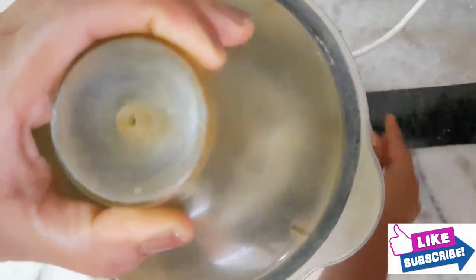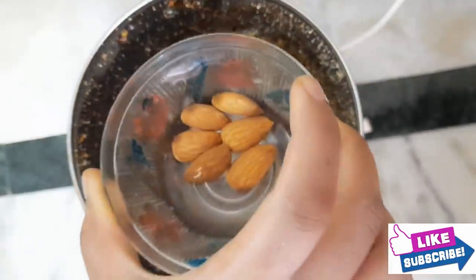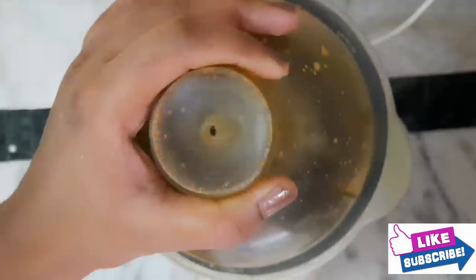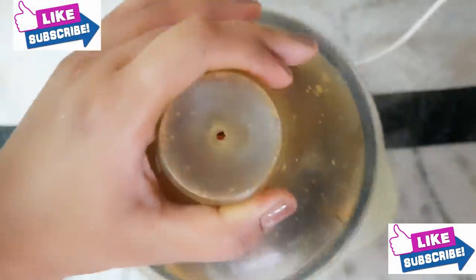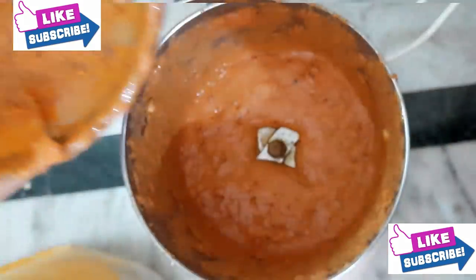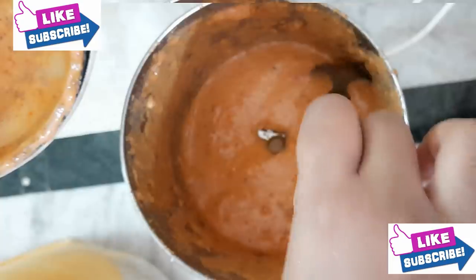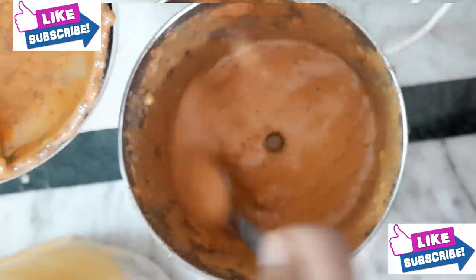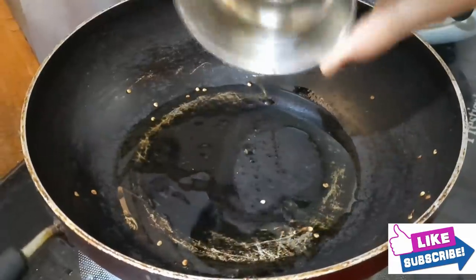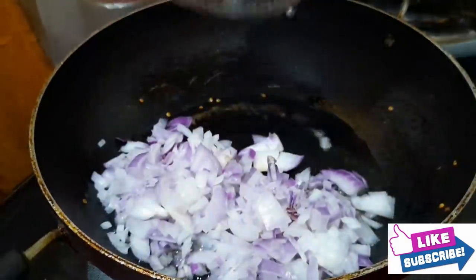Then put in the soup. Now add a powder and add a cup of tomatoes and add a paste. Then add the onions to brown color.